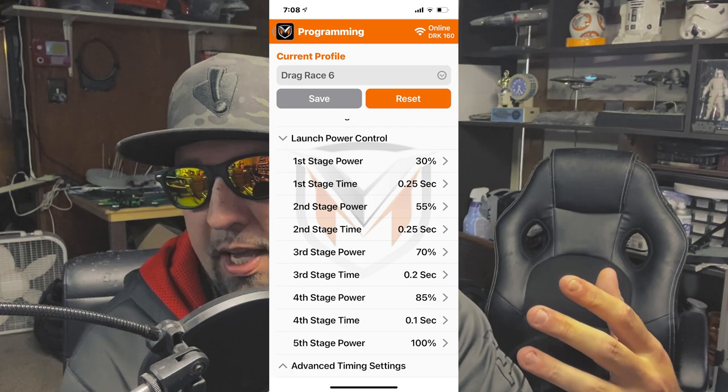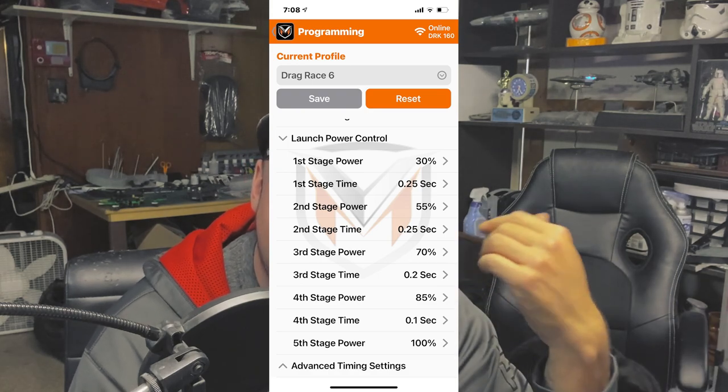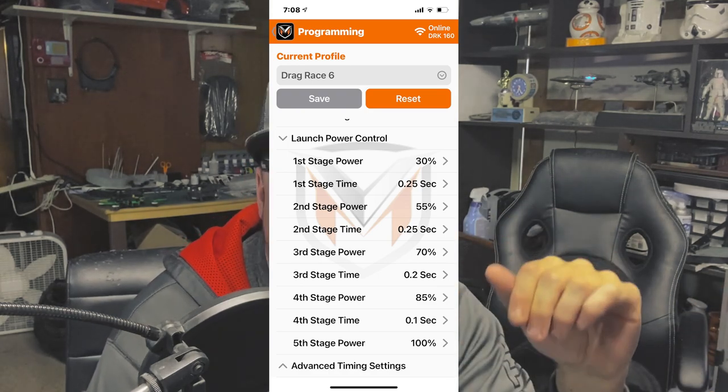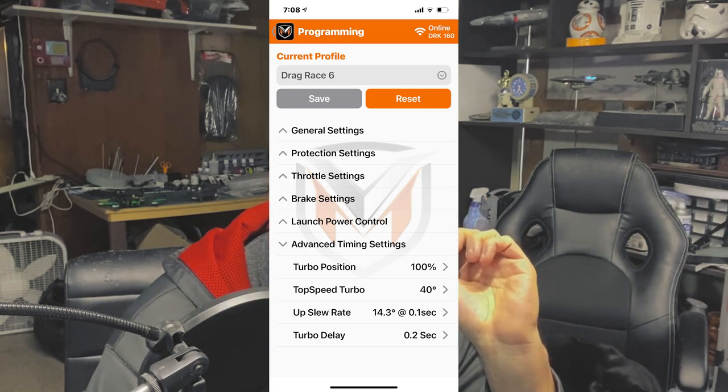Where am I going from here? We have our first test and tune coming up in a couple of weeks, and then we're going to start our league racing two weeks after that. I might play with pinions a little bit more and maybe increase the timing up a couple degrees at a time on the motor itself. When it comes to my tune — everybody's going to say that's a crazy tune — but my stages are 30, 50, 70, 85, and 100. And then I go from 0.2, 0.15, 0.15, 0.1, and 0.05.